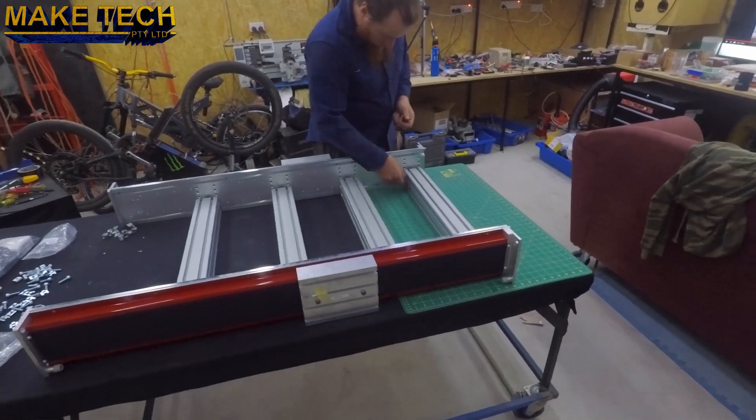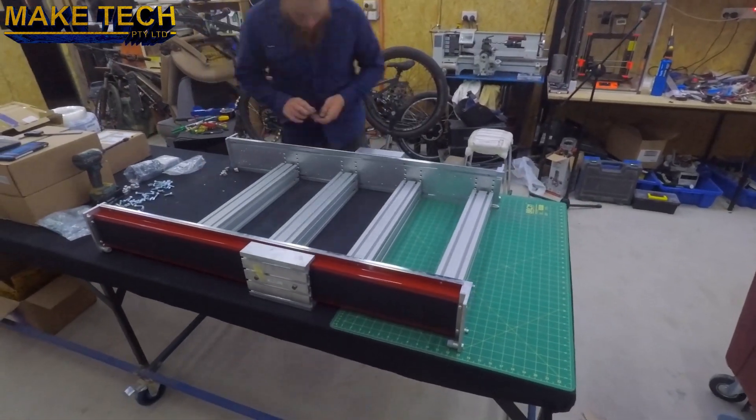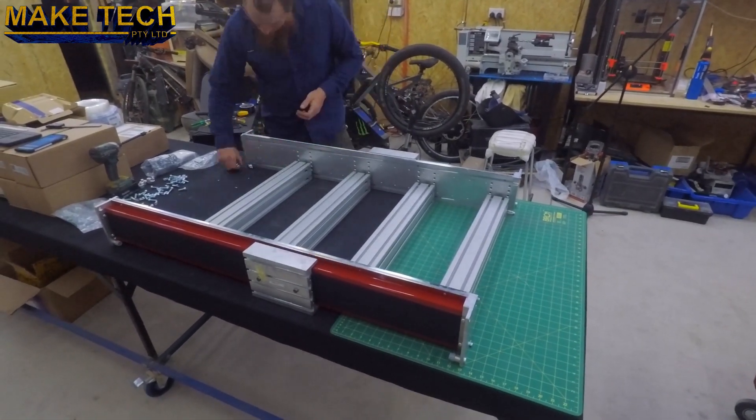The T-slot table can be installed at different heights. I've chosen the mid-height so the top of the table is almost flush with the Y-axis.